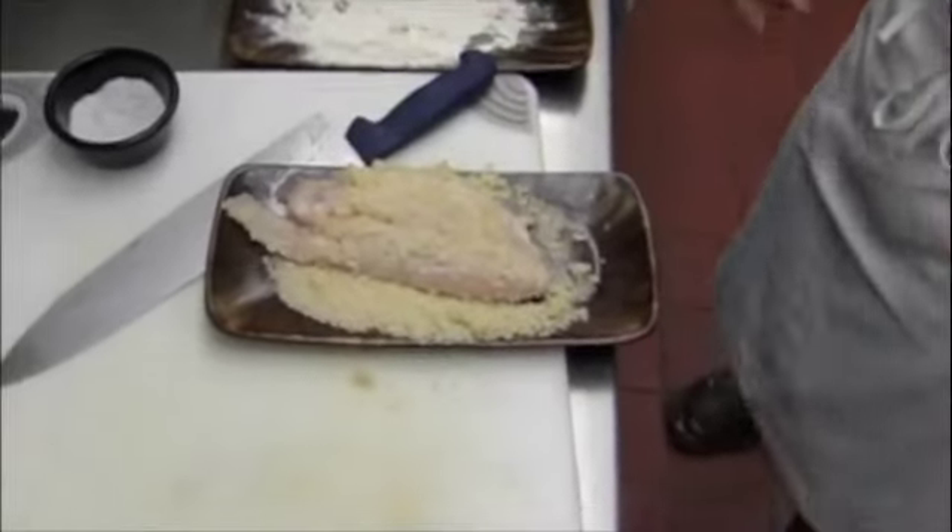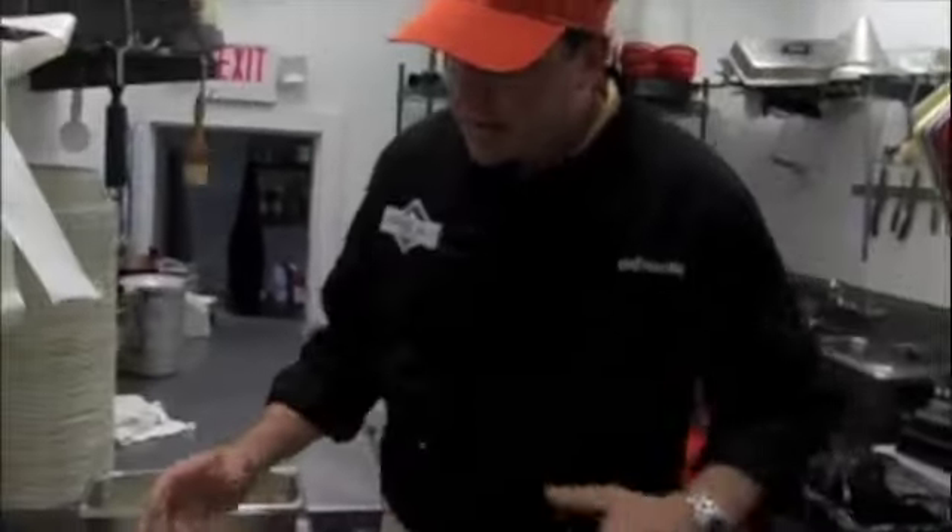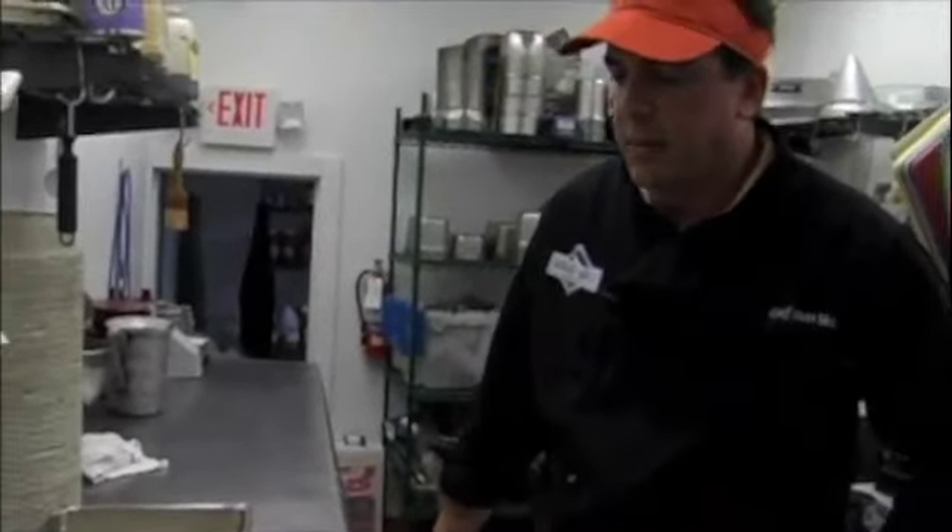Our panko bread crumbs are not as dense as regular bread crumbs, so it gets a little more flavor and doesn't make the dish as heavy. We're going to take it from here and finish it with our sauce. Let's go in the kitchen and see how it gets cooked.